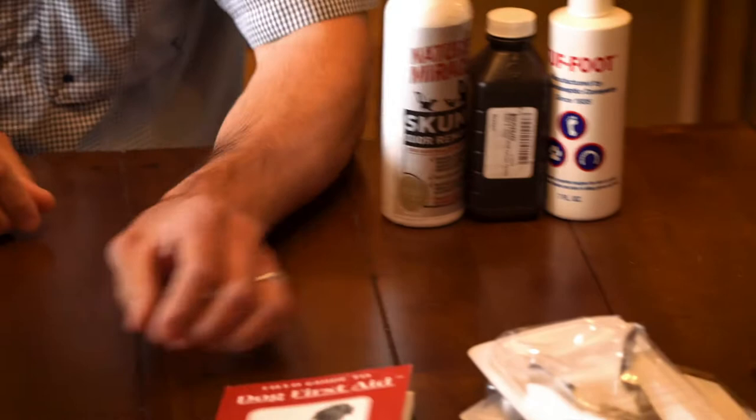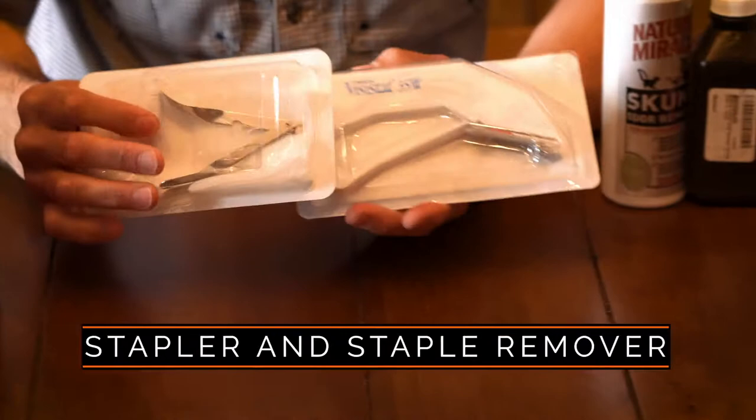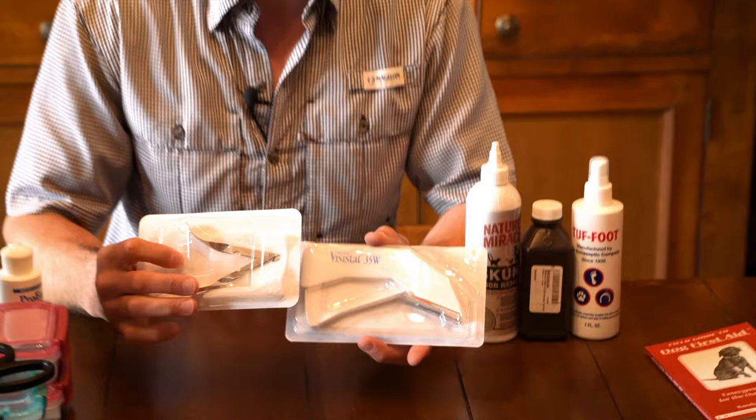We have a sterile stapler and staple remover — those will be important. In an emergency situation, the stapler especially is critical. We're in the field a lot and if you have a situation where the dog has cut themselves pretty badly, having a stapler and feeling comfortable using it is going to be important. You can get that cut closed up and get them to a vet.